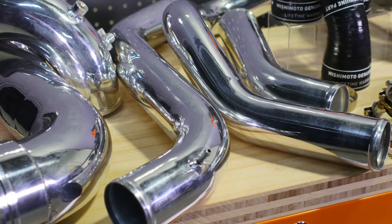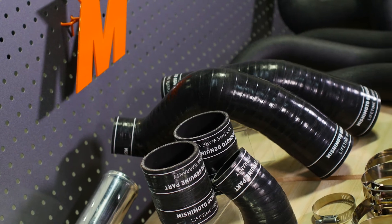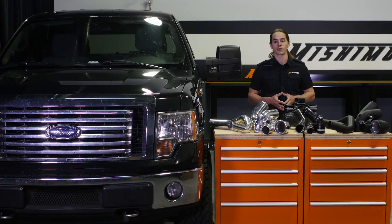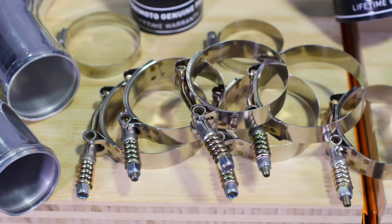The cold side pipe has also been enlarged, transitioning from 3 inches up to 3.5 at its widest point, resulting in a 34% increase in volume. Our design retains the factory-style quick disconnect fittings at the intercooler connections, which means you can easily install this pipe on your stock intercooler or upgrade to the Mishimoto intercooler for even greater performance. No matter which setup you choose, no trimming or modification is required to install these pipes.